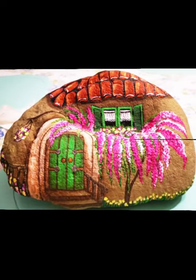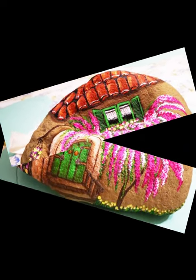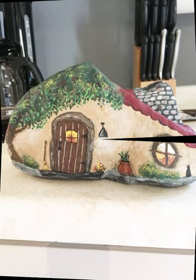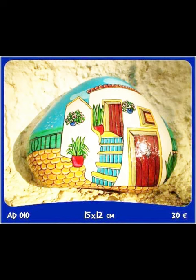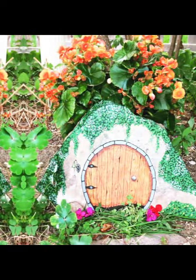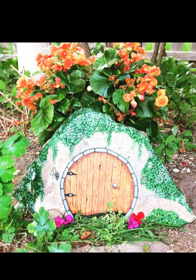Acrylics allow for layering if you want to add texture or depth to your painting. Apply multiple thin layers of paint, allowing each one to dry before adding the next. You can also blend colors on the pebble for a more realistic look. Use a fine tip brush or even a toothpick to add tiny details like shingles on the roof, bricks on the wall, or intricate patterns on doors and windows. To give the landscape some texture, consider using techniques like stippling — applying small dots of paint for grass or light strokes for the sky to create a sense of movement.